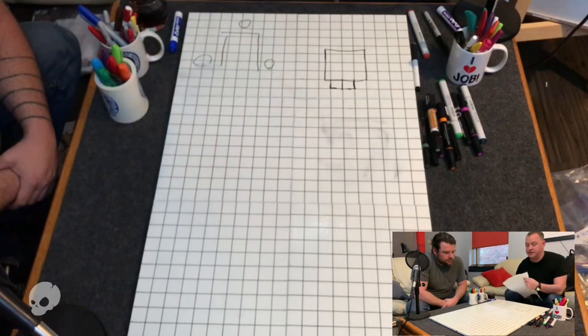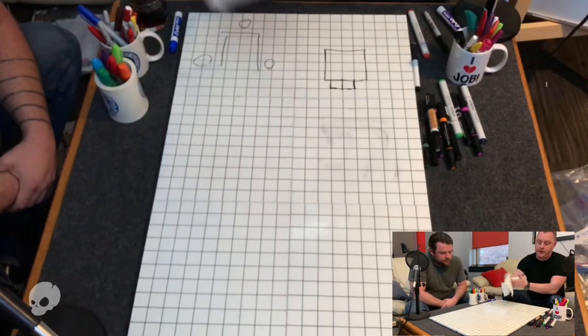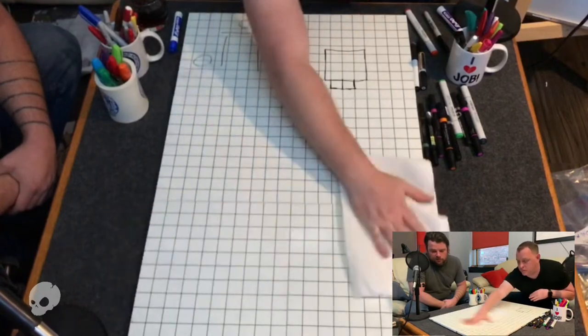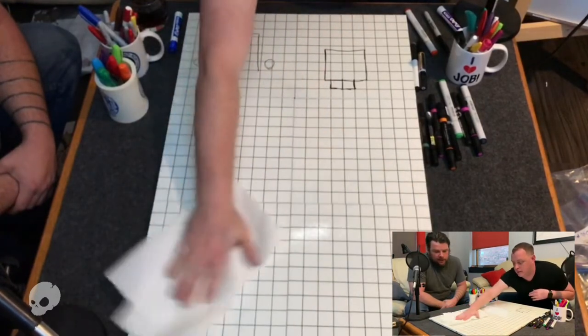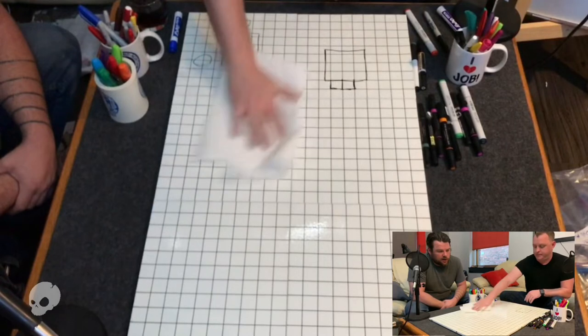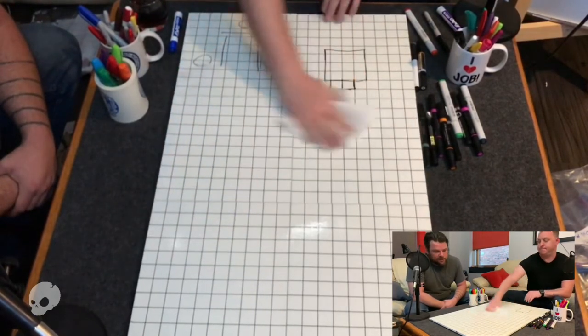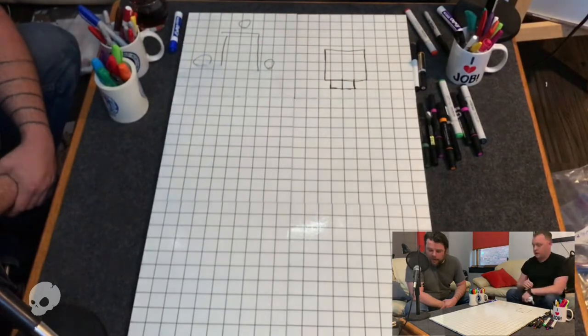If you wanted to draw your dungeons beforehand, that's something I did in a lot of games. I would draw my dungeons beforehand and then pull them out as a big surprise so I didn't have to spend a lot of time working on them during the session.